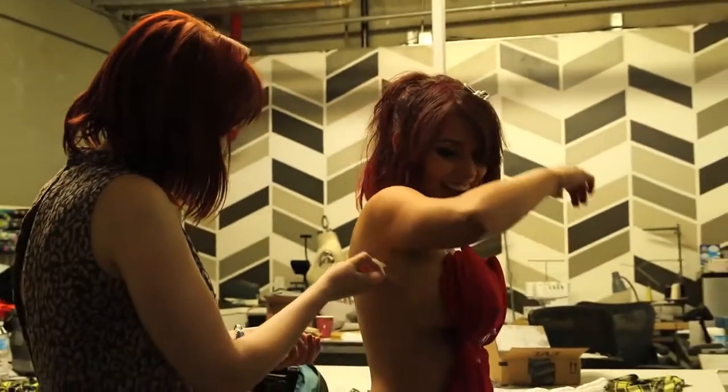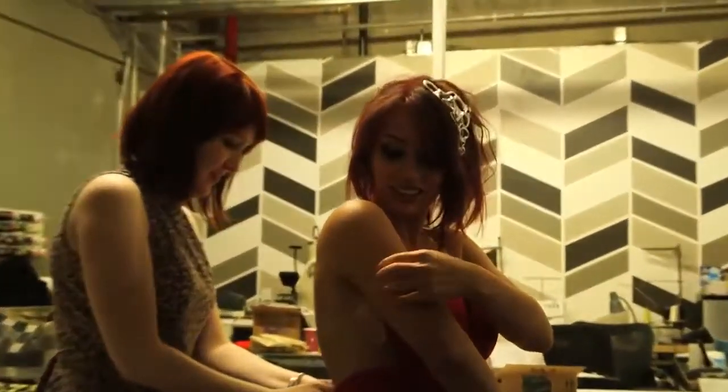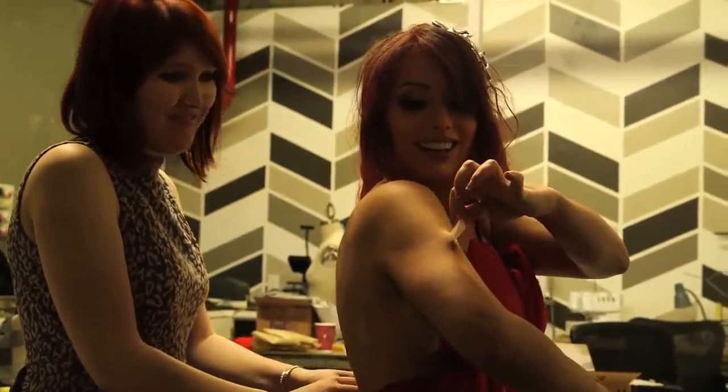The costume was adhered to me with lots and lots of double-stick tape. See how sticky this actually is? Alright, let's take some pictures for some video games.